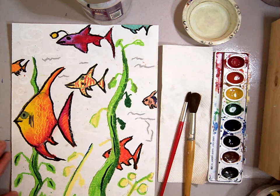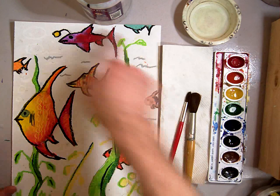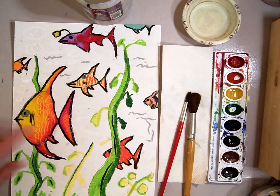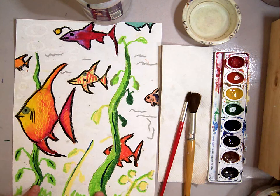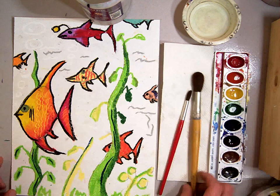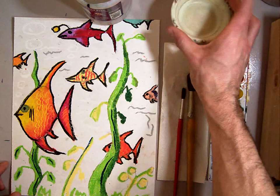Today for your underwater fish pastel painting, you should have your painting completely finished just like this one, with all of your fish drawn in and colored in with a black outline around each one. You should have some seaweed growing up from the bottom — one big one, one small one, and some other little ones. You're going to need a big brush, a little brush, your watercolor container, a wash cup, and a clean cup of fresh water.